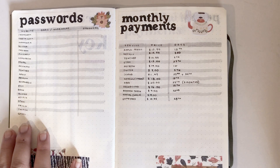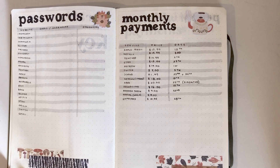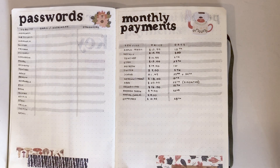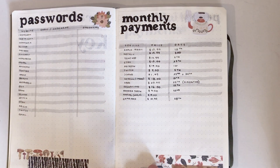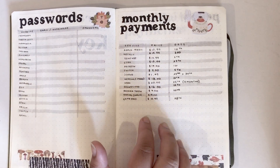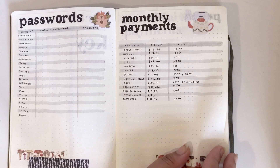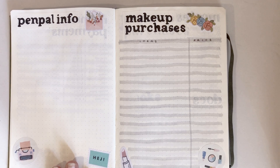Next is a passwords page — I haven't filled this out but I find it very helpful because I'm very forgetful with passwords. I use a couple of different ones depending on the account; for my bank I use a different password to Instagram because my bank is more important. After that are my monthly payments — all the things I pay for like Apple Music and Netflix — which is good for when I'm planning out what bills I need to pay.